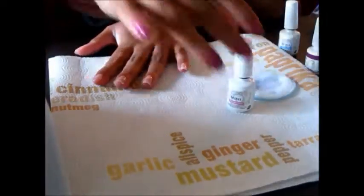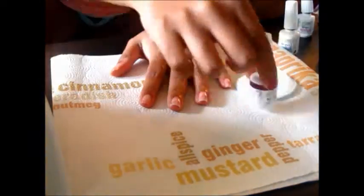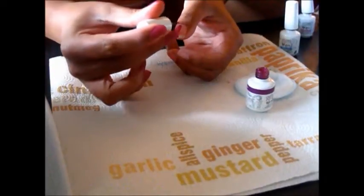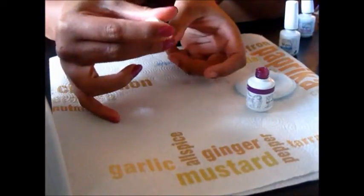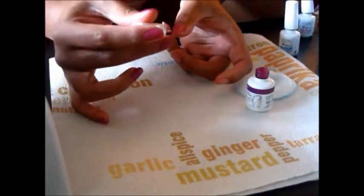Okay, so now once that's done, you're going to put it under your UV light for a minute. And now you're going to take your polish that you want to use. I'm using Starburst today, which is a pretty purple color. And again, go over your nails in a very thin layer.